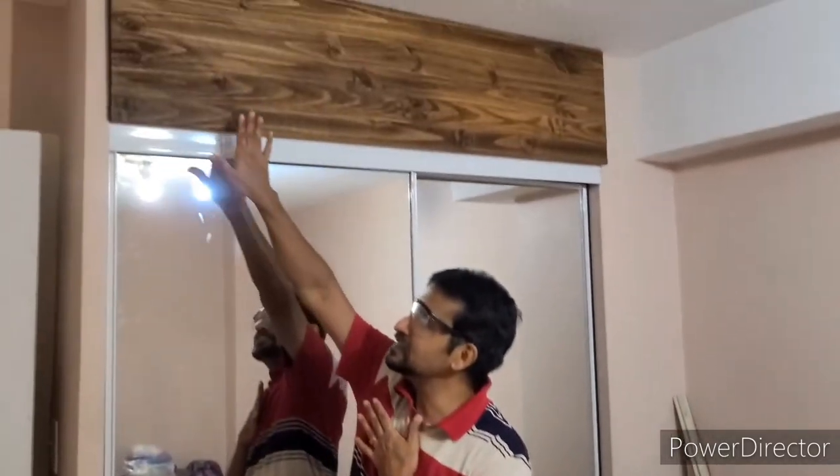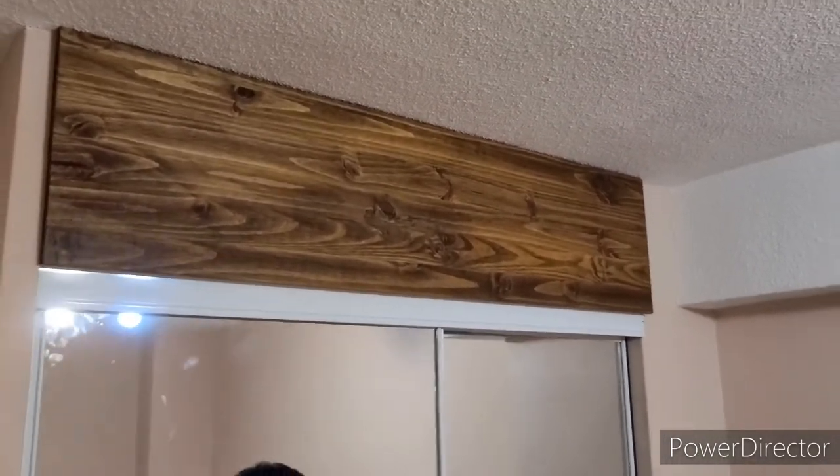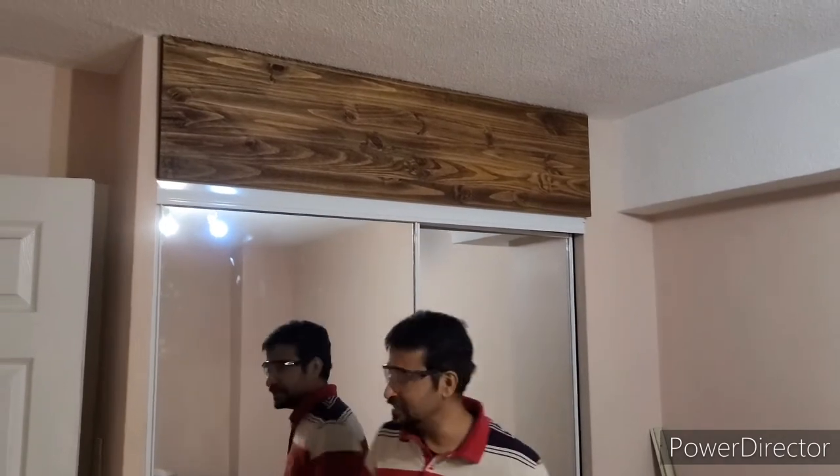We've finished our journey — we put the stain on the wood piece here and the mirror glass sliding door is complete. We filled the gaps and it's done. It's moving perfectly. If you guys haven't subscribed, liked, or shared, please do so on my channel — Pixel Channel. Please subscribe, share, or like. Okay, bye!